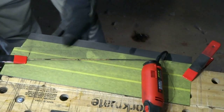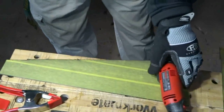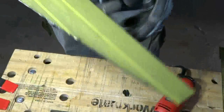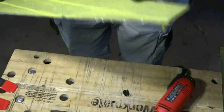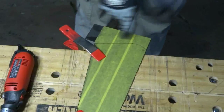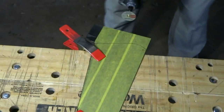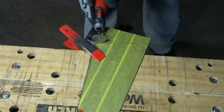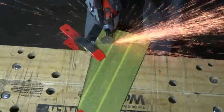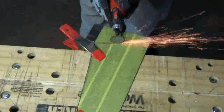All right, there we go. Seemed to go fairly well. Obviously I'm not going to try and make that a finished cut right off the rotary tool because it's probably not the straightest, but it's actually not too bad. I'll be going in with a file and cleaning this up once I'm done. Now that I'm done cutting out the back of the saw, I'm going to come over here on the heel and start cutting this side out.